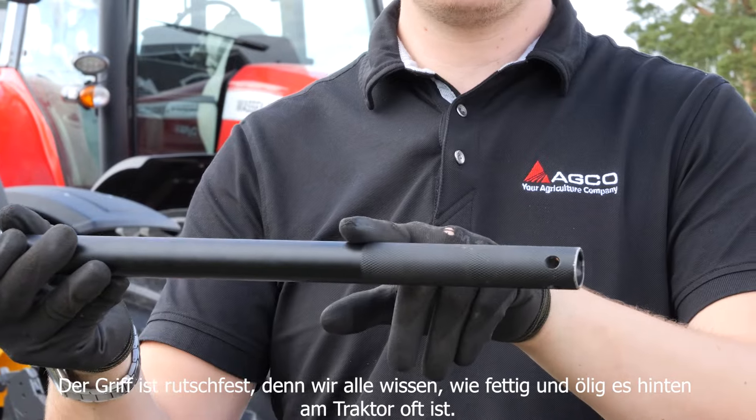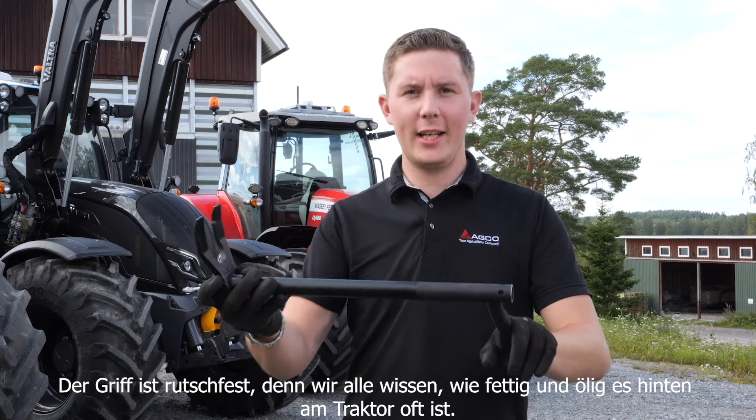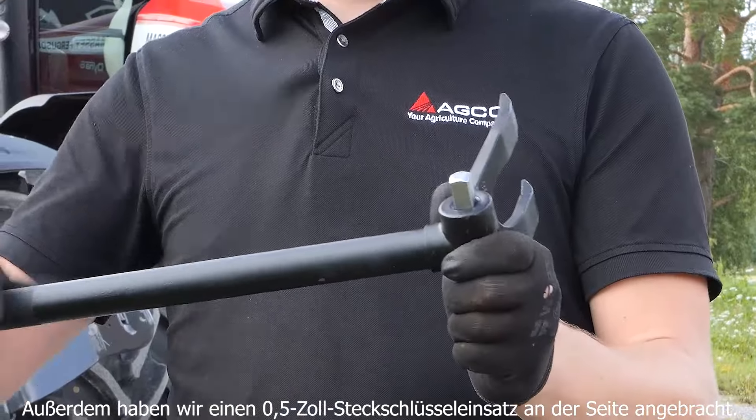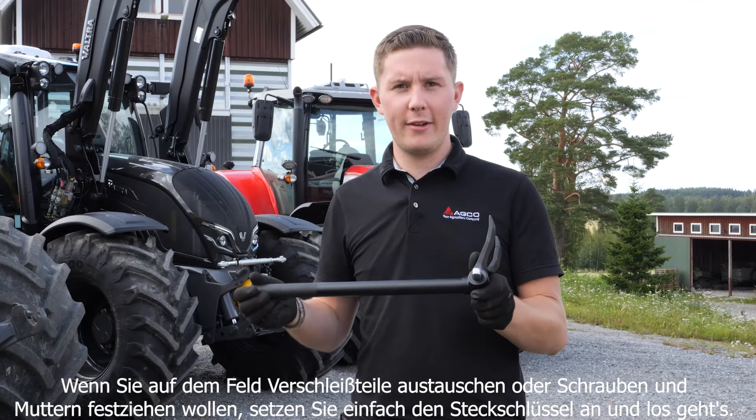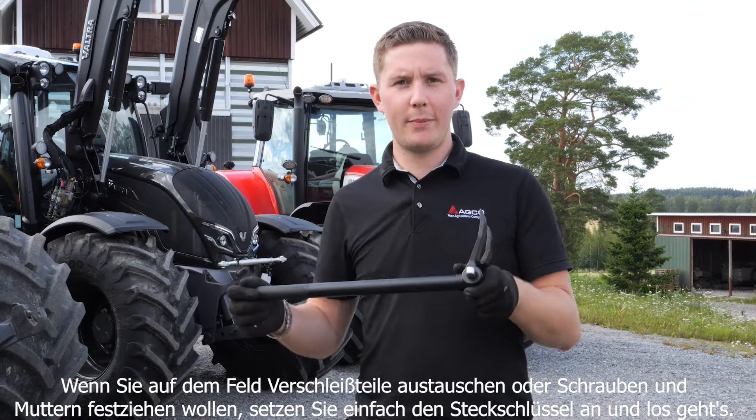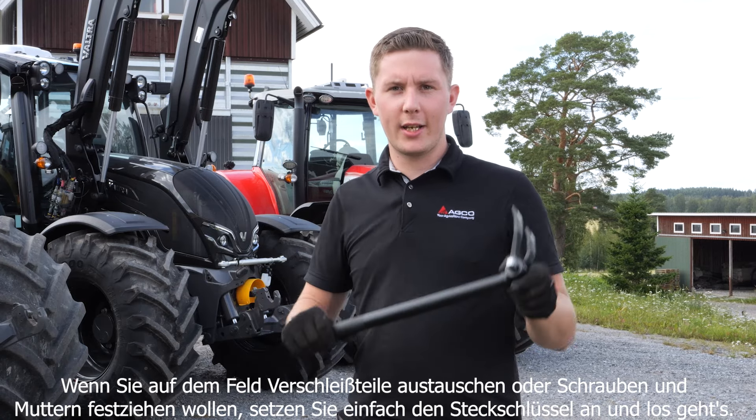We've added a gripped handle because we all know how greasy and oily it can get in the back end of a tractor. We've also added a half inch socket drive on the side, so when you're out in the field and you want to change your wearing parts or simply tighten up a nut and bolt, chuck on your socket and away you go.